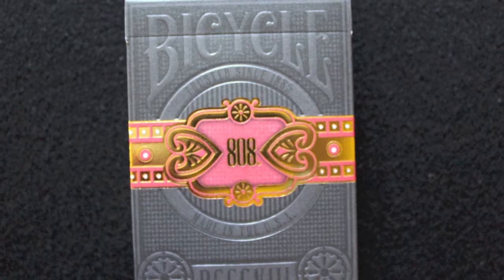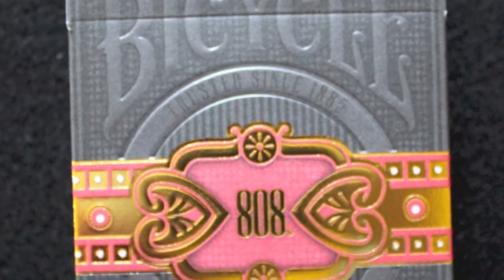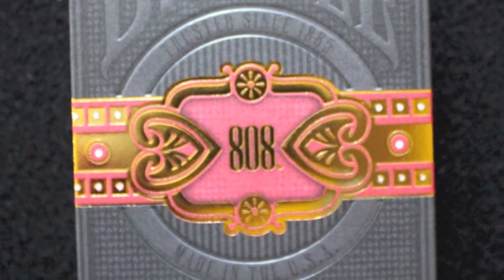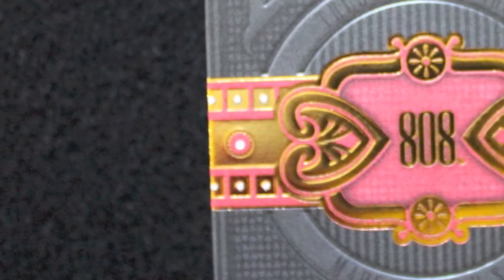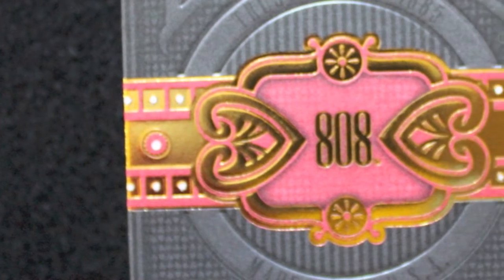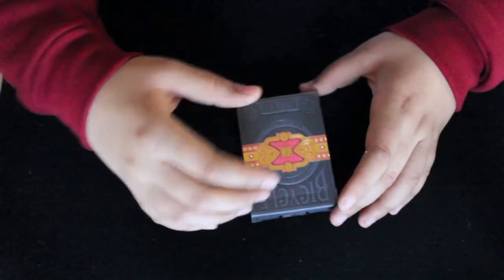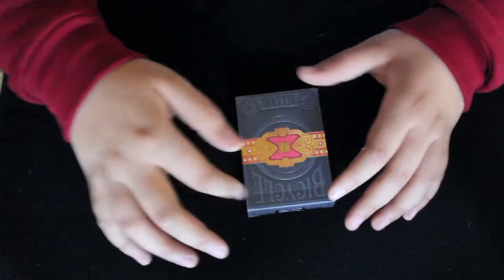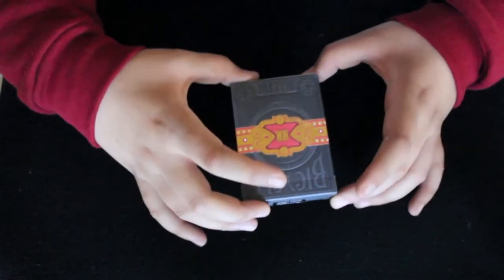This box really does have a cigar look. It says Bicycle, trusted since 1885, made in the USA. At the bottom it says 808 in Roman numerals. It has a gold foil strip running around the entire box and it says 808 in the middle. Although it's kind of hard to see the writing, it does really look like a cigar would look.